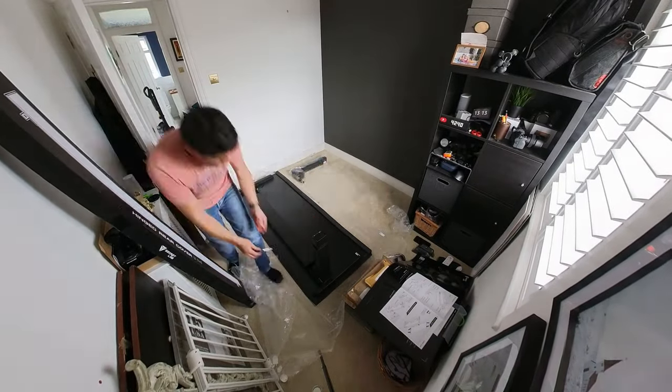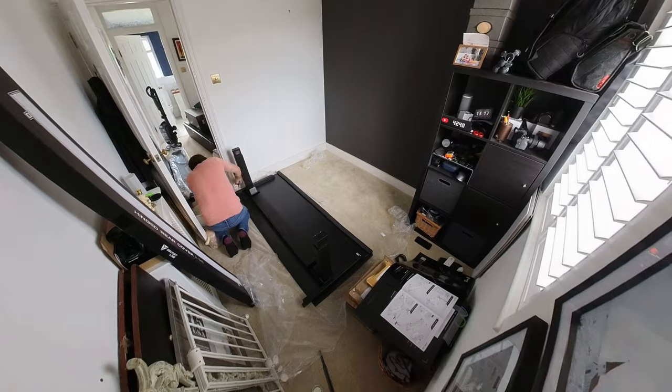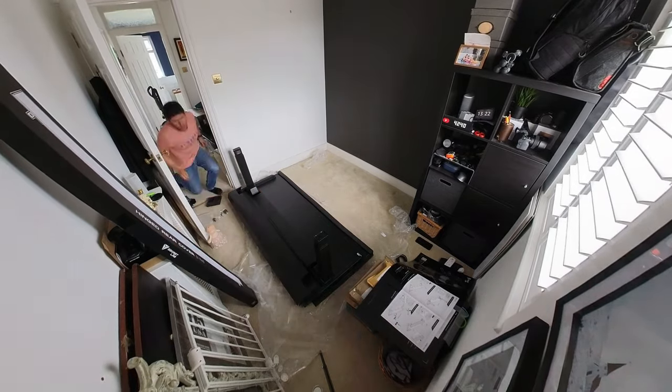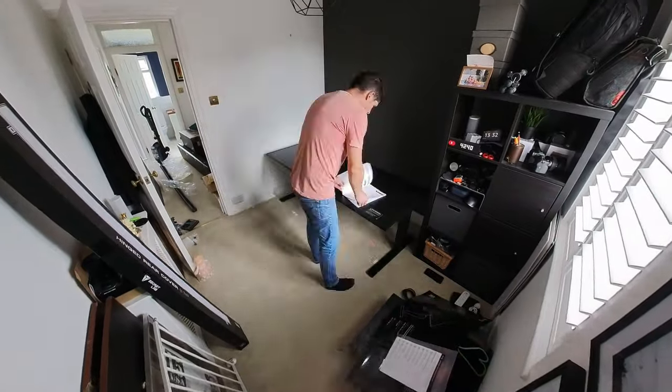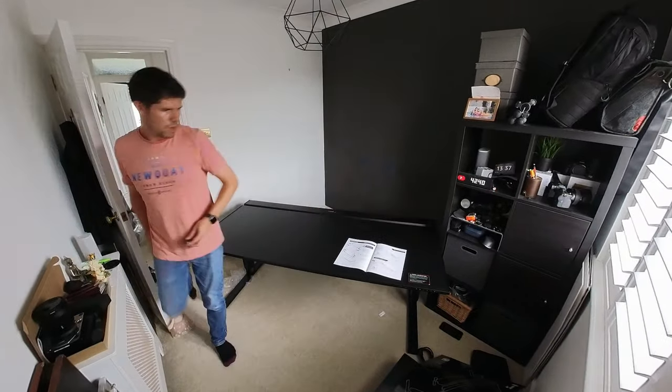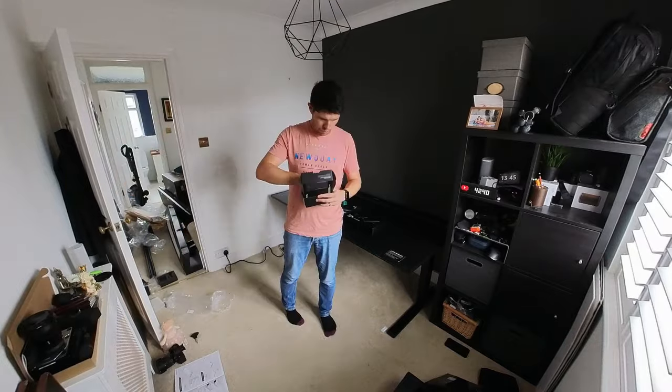I did manage to get it set up on my own, as you can see from the b-roll clip — filmed with the Insta360 ONE RS one-inch camera, which is pretty cool. I'll put a link to my review of that up at the top. From there it was basically just a case of attaching all the legs and connecting the power into the desk.